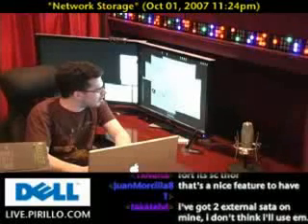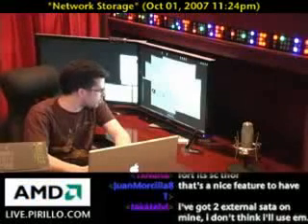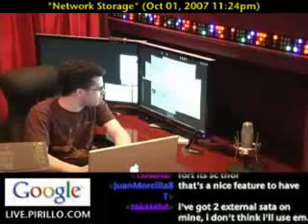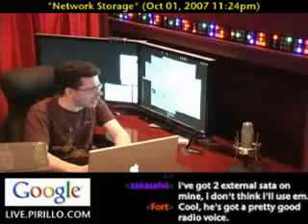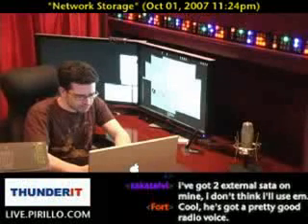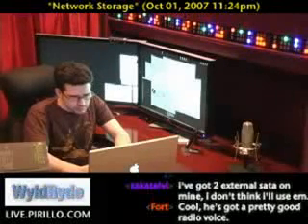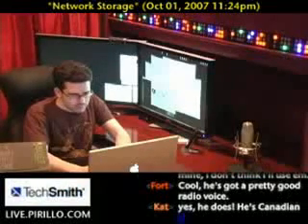I have an eSATA port on the back of this particular machine, but I've been nervous using it with Windows Vista. I don't think Macs ship with eSATA ports — at least MacBook Pros don't. Maybe the Mac Pro. It might be rare on laptops because laptops are kind of different.